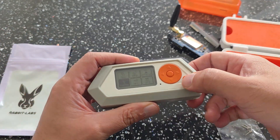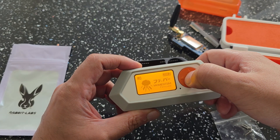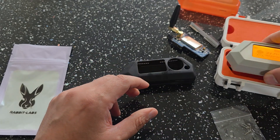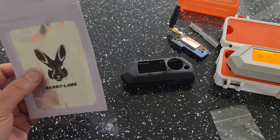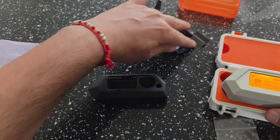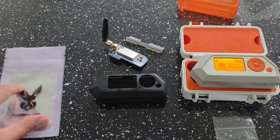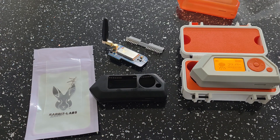So that is it guys — those were the accessories I was sent. Pretty cool little accessories. Again, huge thanks to Pink Fox for sending these from Rabbit Labs, I really appreciate it. I hope you enjoyed the video. Just a few more accessories that were sent in. Huge thanks again Rabbit Labs. Please do hit that like button, hit that subscribe button, and we will see you soon.